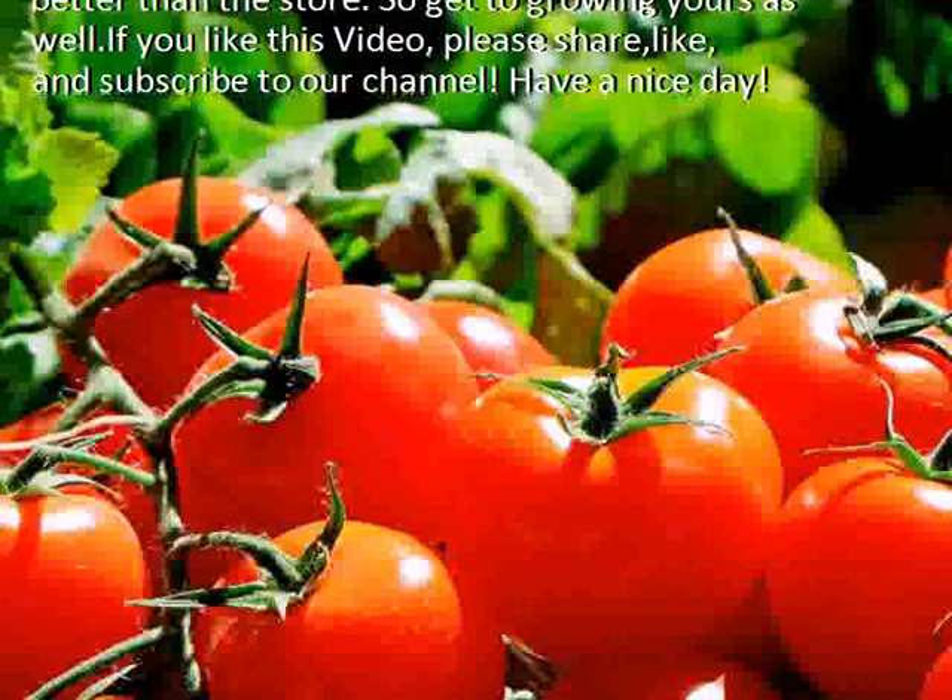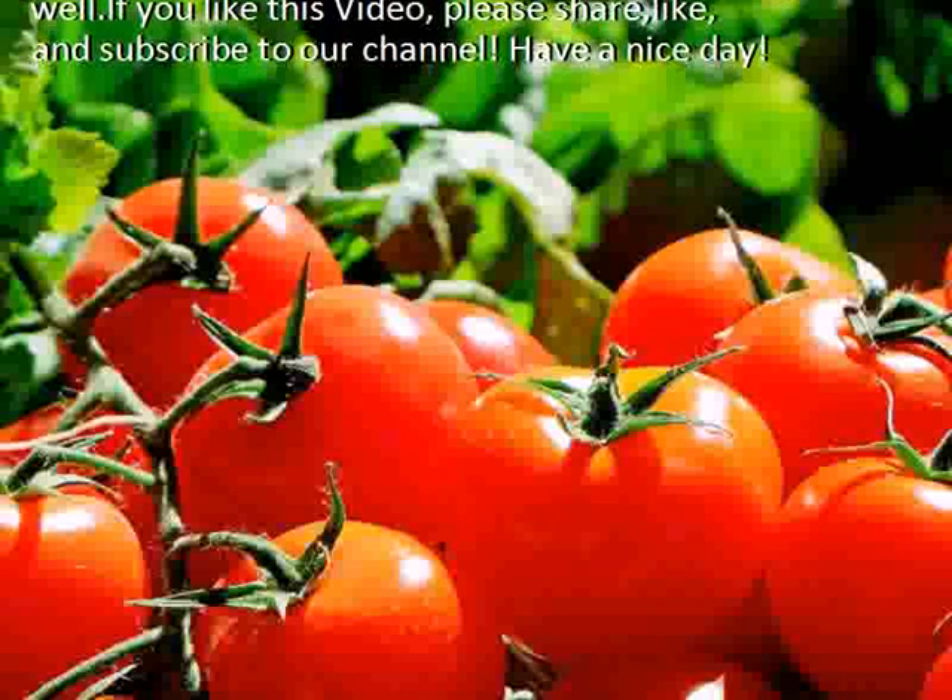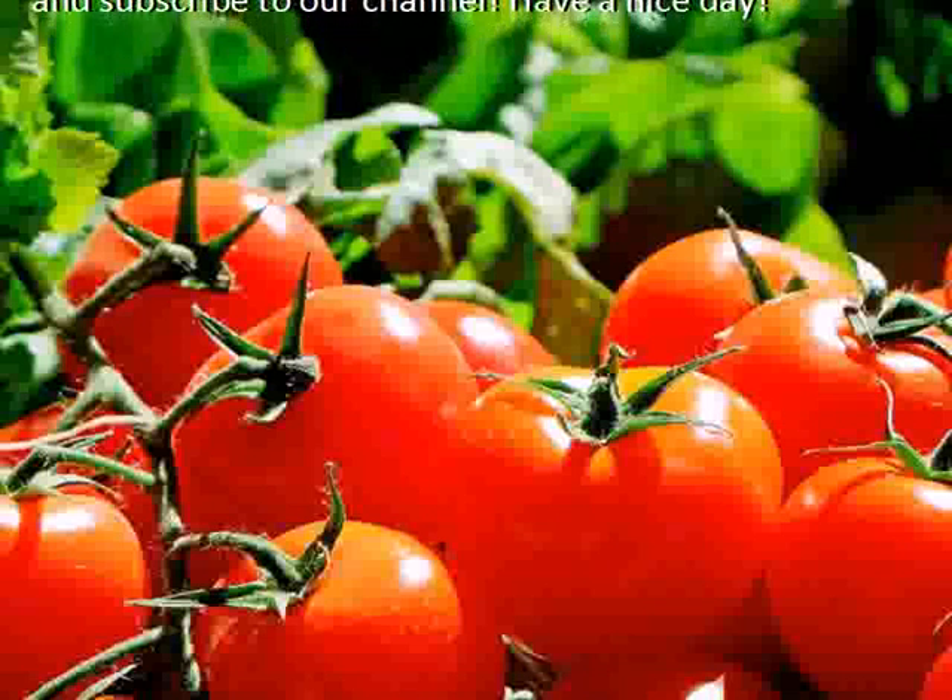If you like this video, please share, like, and subscribe to our channel. Have a nice day.